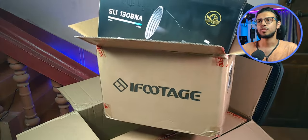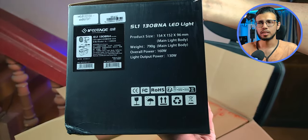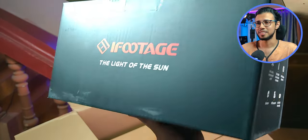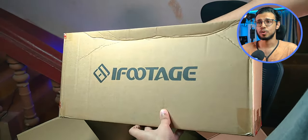Second box — that's one of the two lights. It's the 130 BNA, a 130-watt bi-colored light. My first pro-grade light. Can't believe this. I'll keep it to the side because there is more stuff in there.